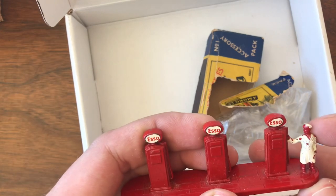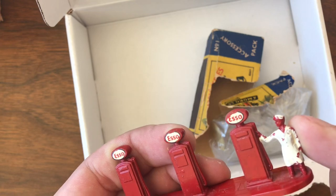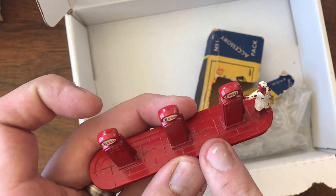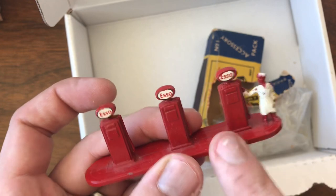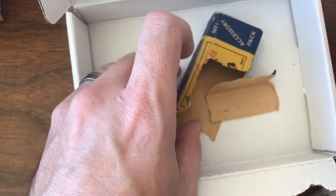I was able to find another one of these — Esso, with the attendant, with the little dude. I'm going to have to compare the colors on this, because I can't tell if this is the newer or the older. But the reason I bought this was actually not for the pump itself, because I've got a couple of these already — it was for the box and what came with it.